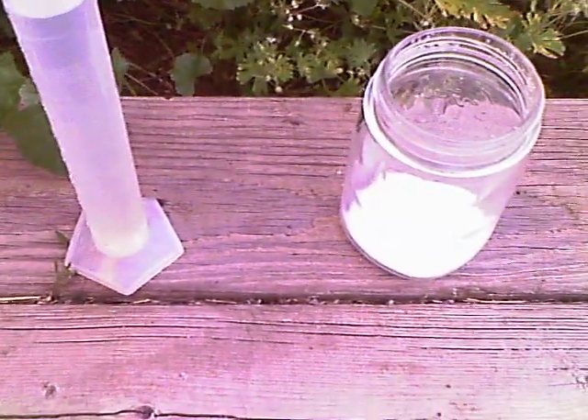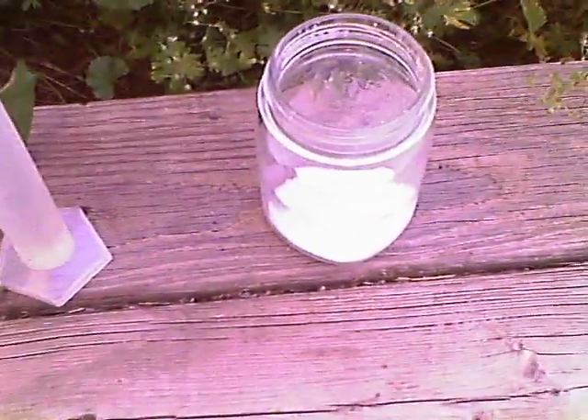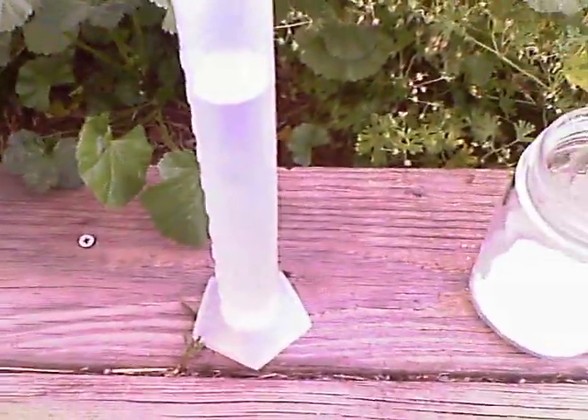Hello, welcome to 42SuperNerd. Today we'll be making magnesium chloride and sodium sulfate. And here we have 100 milliliters of Epsom salt solution.